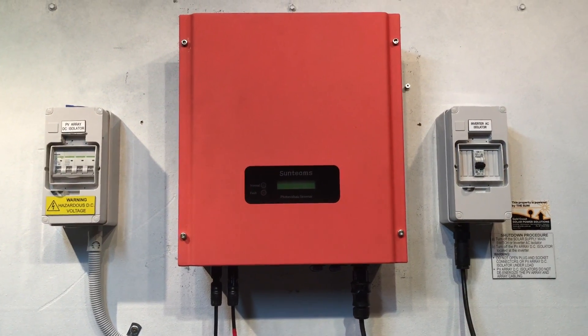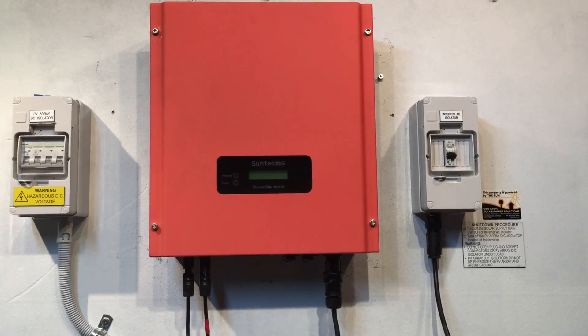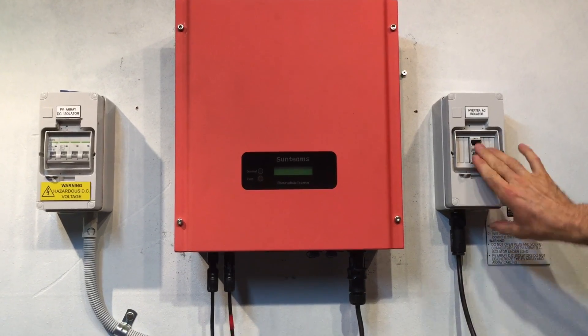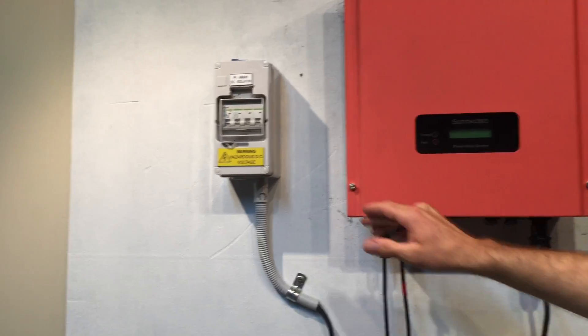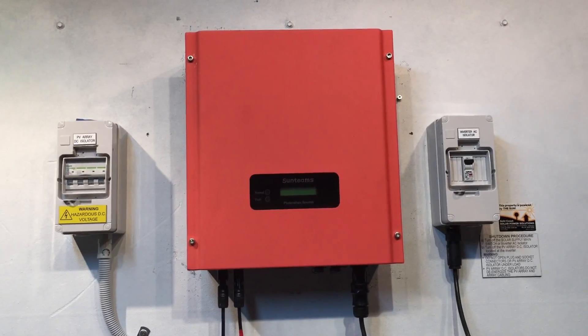We'll try rebooting the system now. It doesn't matter the order for the reboot process — it can be either AC first or DC. We'll turn the AC back on and then the DC, and we'll see how that goes.